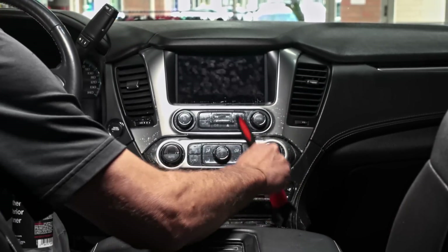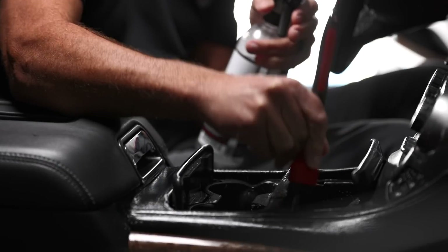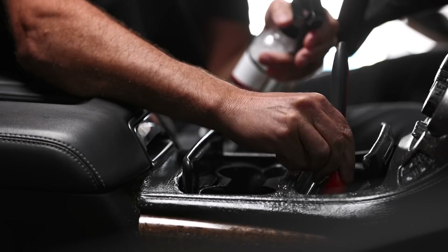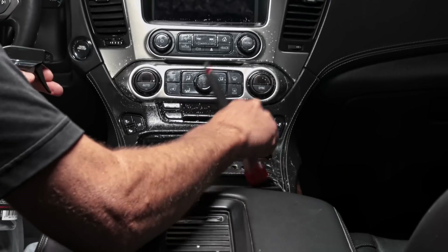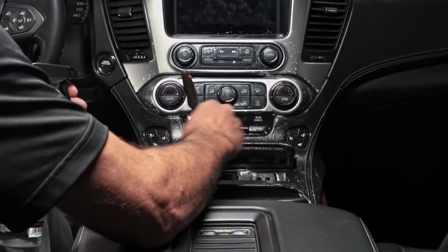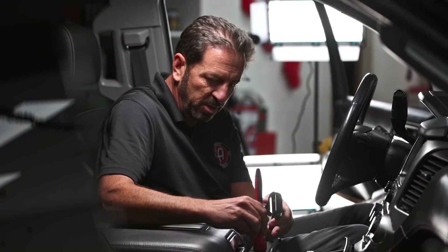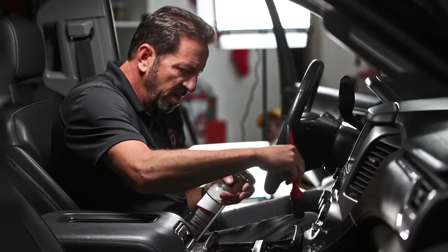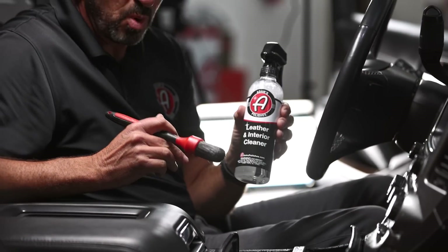If I can't get the gook with the soft interior brush, I'll go ahead and use the lug brush — it has firmer bristles. That did it. So when I need more scrubbing action, the lug and trim brush is the one to go to — firmer bristles will get food and drink that's really embedded in there. Also, if you've been using your lug brush on your wheels, make sure you clean it really thoroughly or grab a fresh one before bringing it inside.